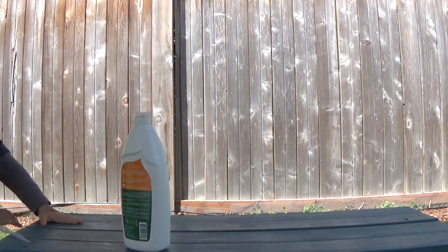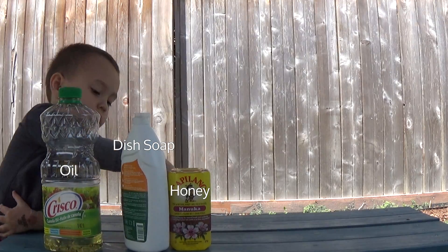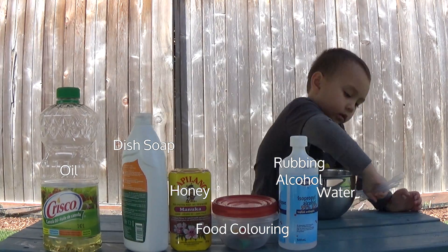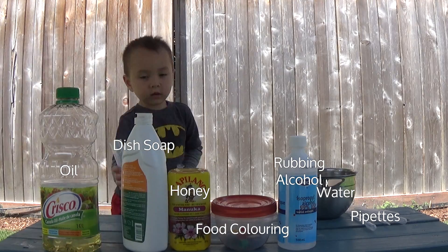For this experiment you will need dish soap, oil, honey, food coloring, rubbing alcohol, water, pipettes, and a large tall container.